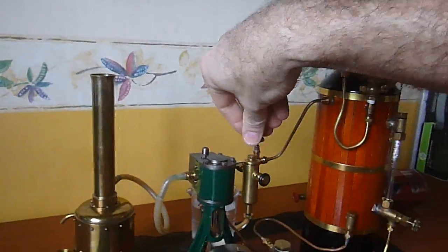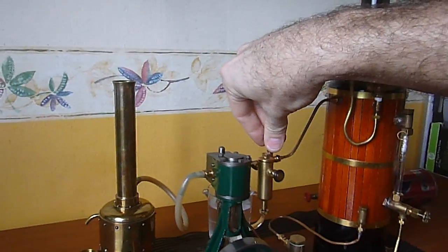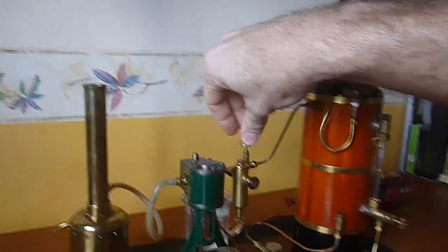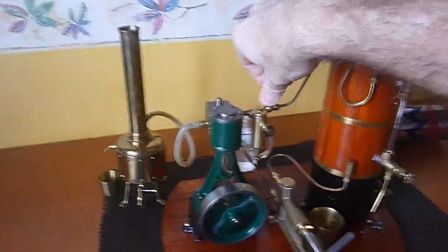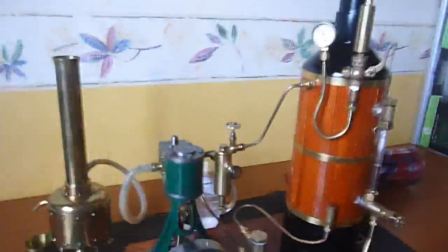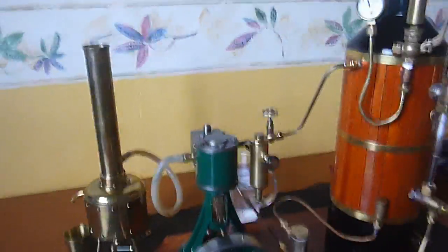So I'll open it up now — I may have to close it again. That's a little ridiculous. That's how fast this Stuart 10V runs at 25 psi. I normally keep it down more like 1 or 2 psi — that's a little more reasonable. But anyway, the boiler is looking really good. So there you go, thanks.